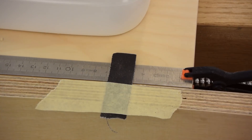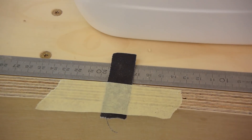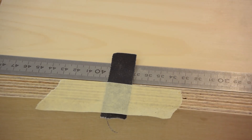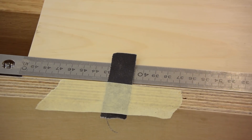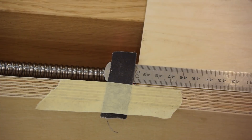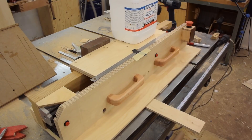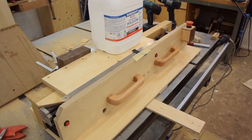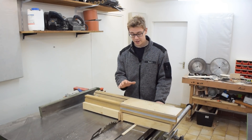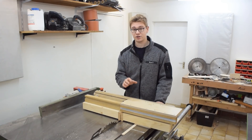As a final test I attached a lot of weight to the carriage and made it go through its entire length of travel to see if it would skip any steps — but apparently it doesn't. Now there are still a couple of minor things I want to address, but all in all this thing turned out pretty darn useful.